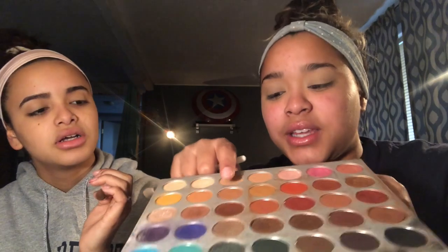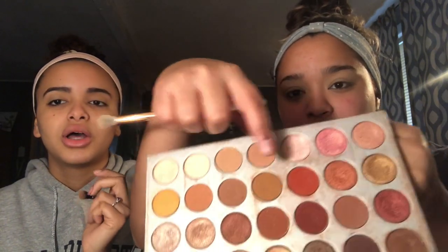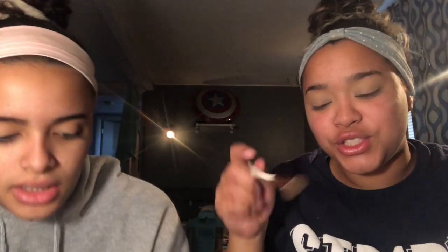I'm going to take the shade Pooter with the same brush, and she's going to take this shade right here called Hunt. I'm putting that first in the crease. Look how pigmented it is!